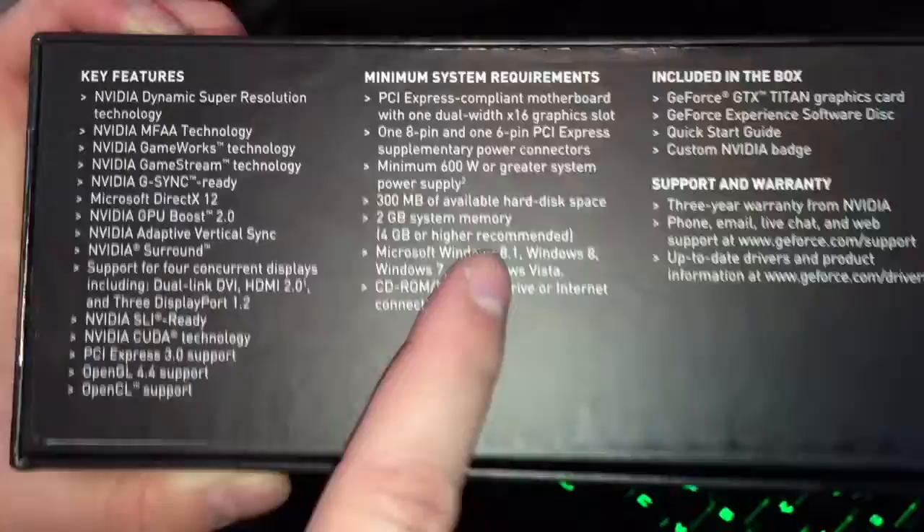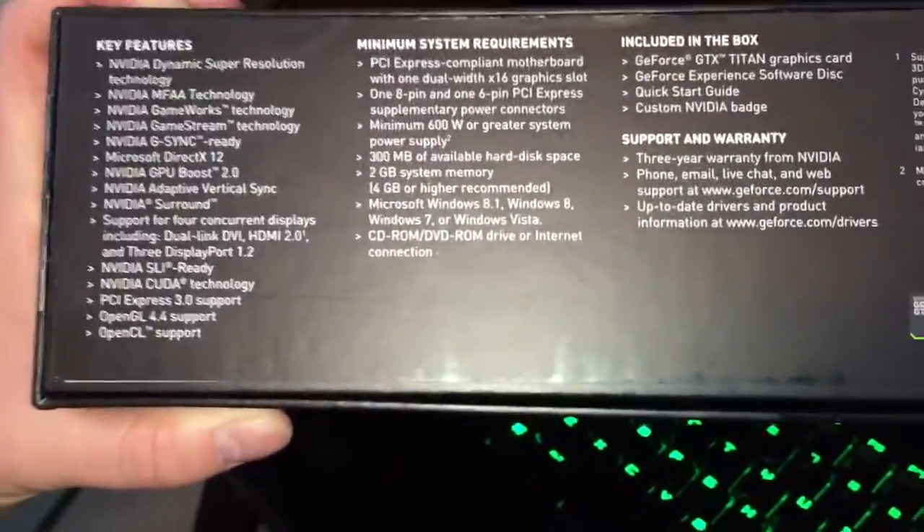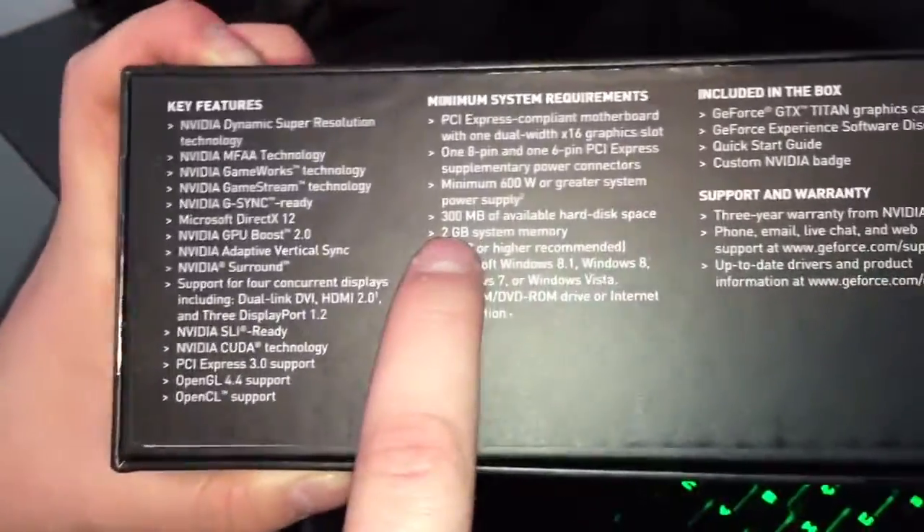You should make sure — on the website it does say 24 or 48 gigs recommended. I don't know why, it must be a typo, but on the box it says 2 gigs and 4 gigs. 600 watts power.